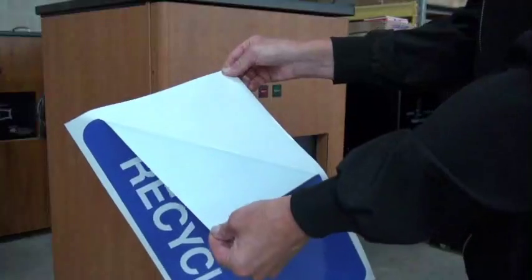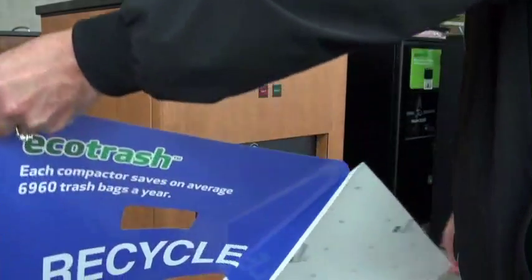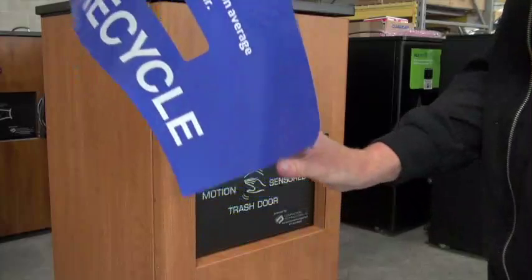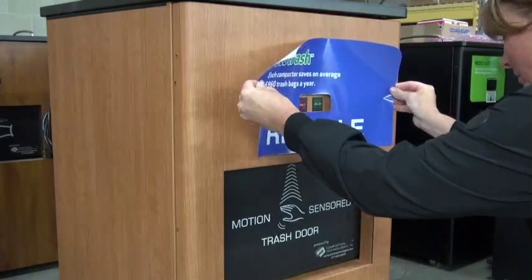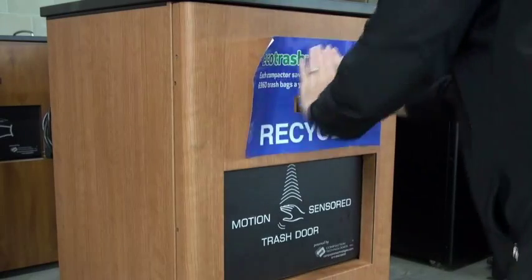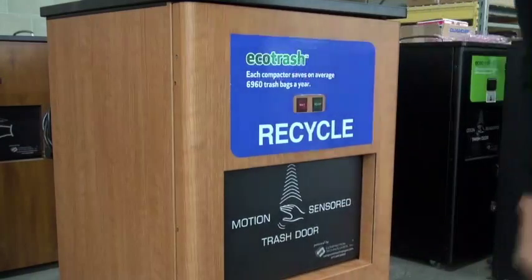Peel off the back of the blue recycle sticker. Make sure that the sticker does not fold in on itself, as it is extremely sticky. Bend the middle of the sticker in a U-shape so the center of the sticker adheres first. Place the sticker opening over the machine lights evenly, then smooth out the sticker from the center.